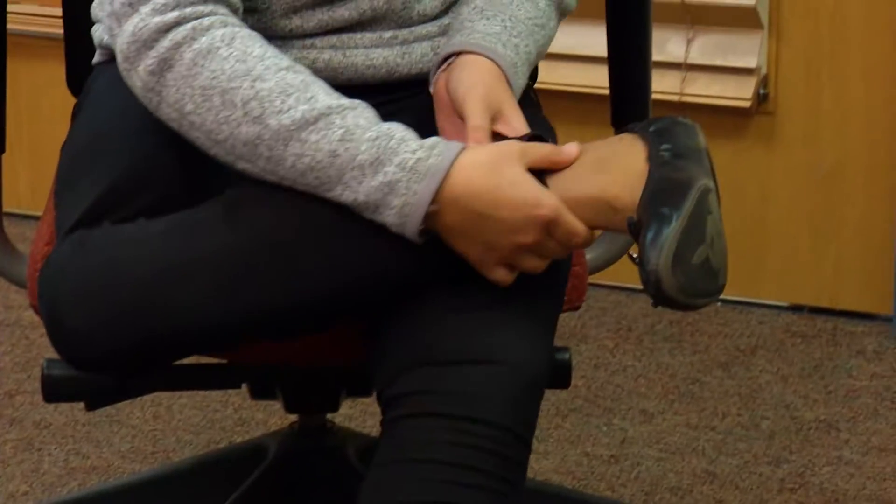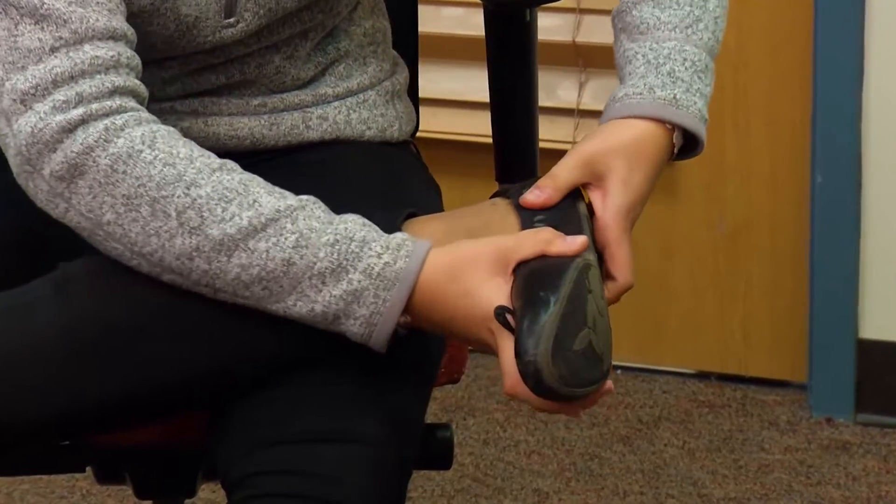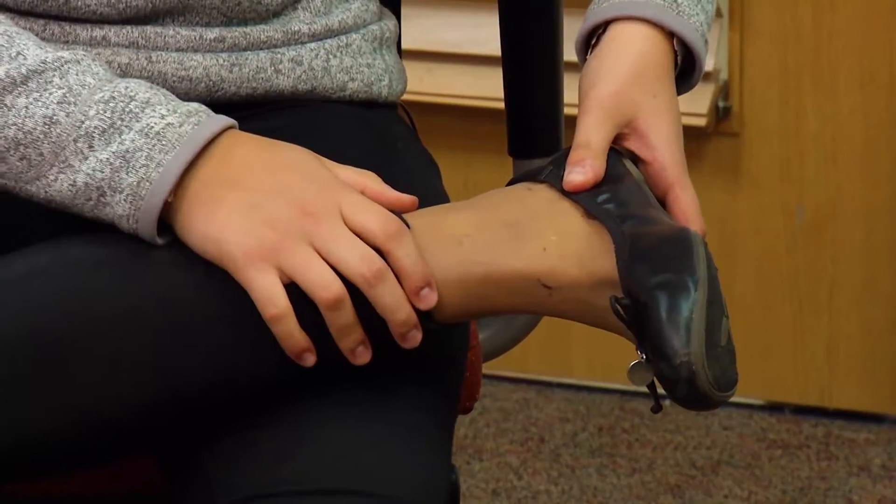Adjusting her prosthetic limb is second nature. There's a button here that I can press, and then my foot can flex this far.